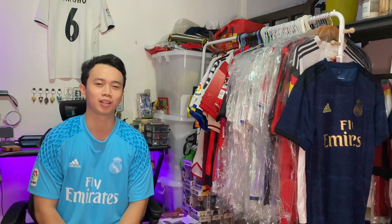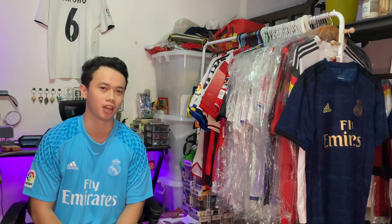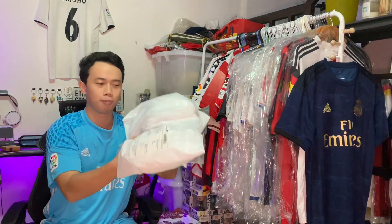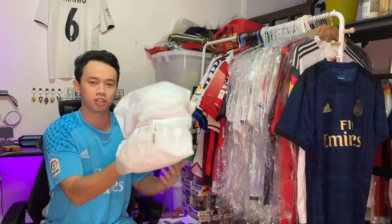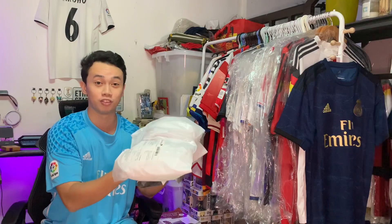Hello football fans and welcome back to the Football Kit Arcade. Today I'm doing something pretty interesting and I will be opening these brand new football jerseys. I just received them yesterday and I've been really wanting to open them but I've been saving it for this video.